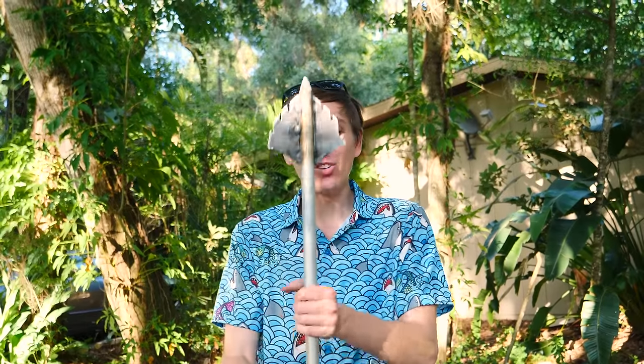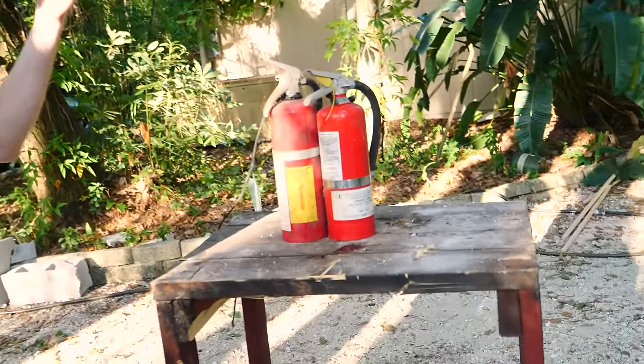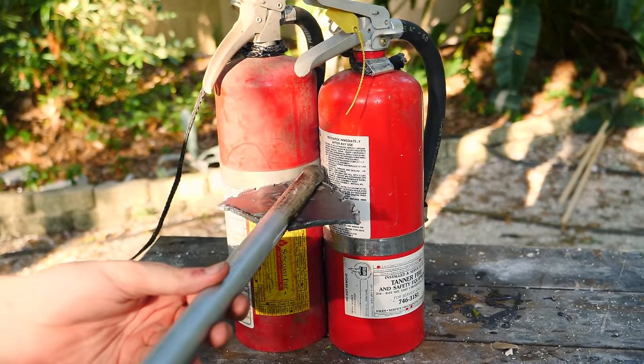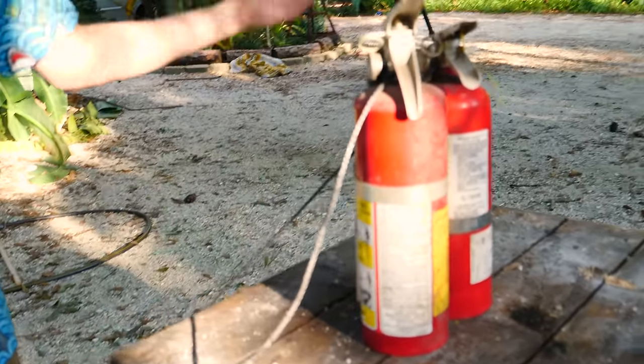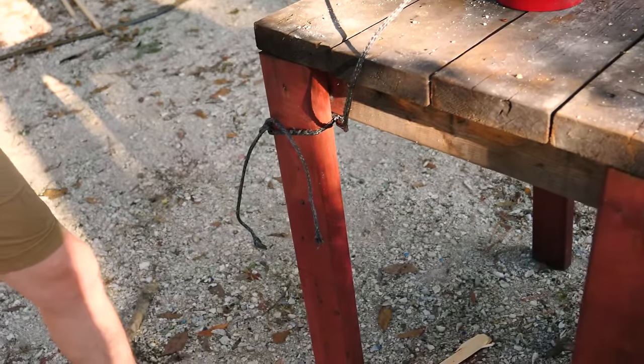For this next one, we're bringing back out the giant broadhead arrow because we're going to be shooting these fire extinguishers. Hopefully I can get it to hit right between them and blast up both of them. I've got them tied up with high-strength cord so hopefully if they do explode, they won't go rocketing across the neighborhood — they'll just get wrapped up around here without doing anything crazy.